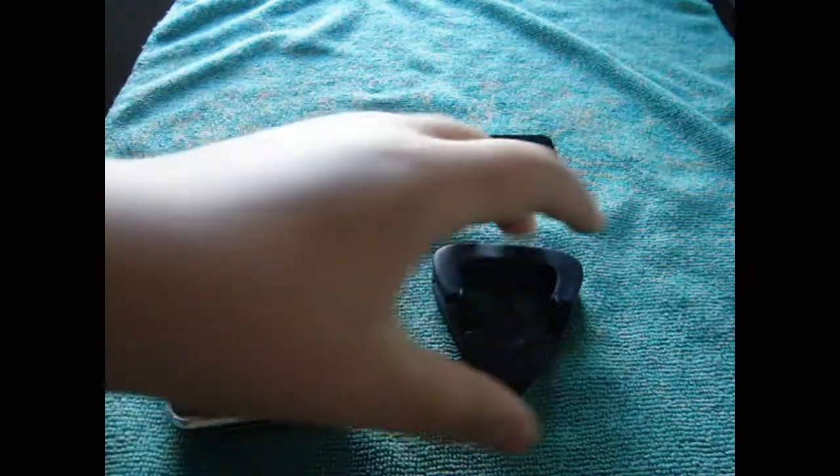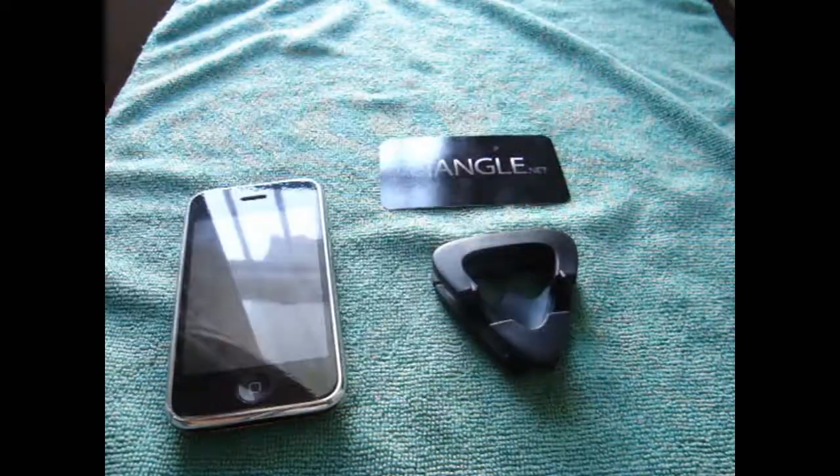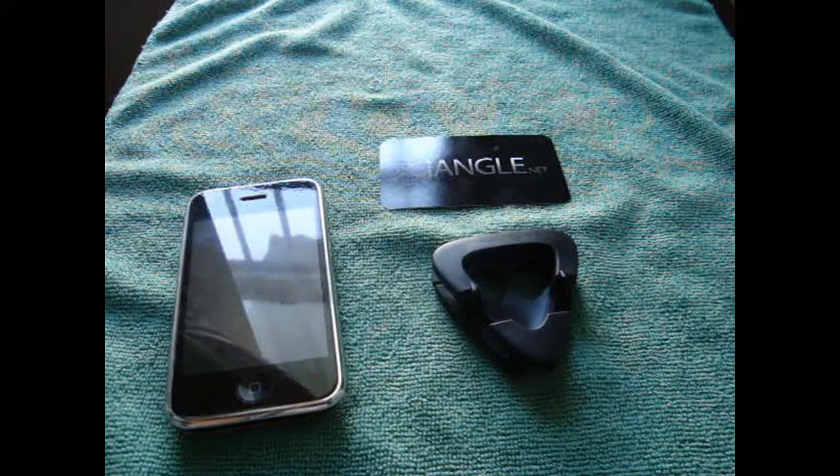But everything else — the pros are that it does fit iPhone earphones, you know iPod ones, but not the iPhone ones. And it's really good for everyday use. If you don't have a regular stand, you can just use this as a stand or just as a display.